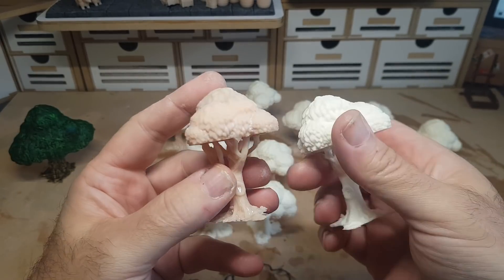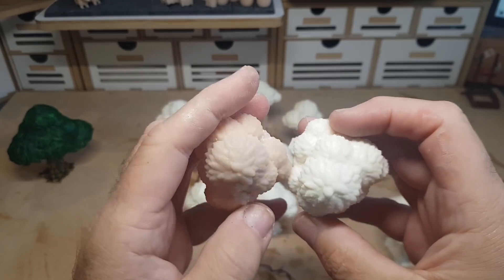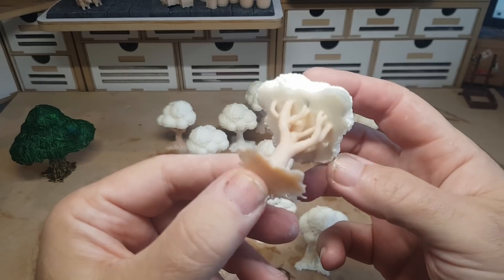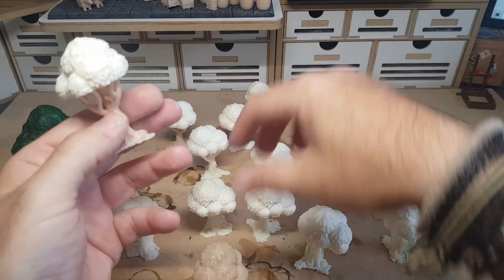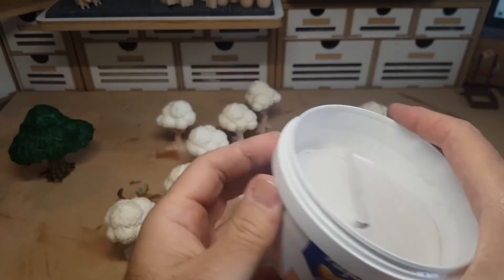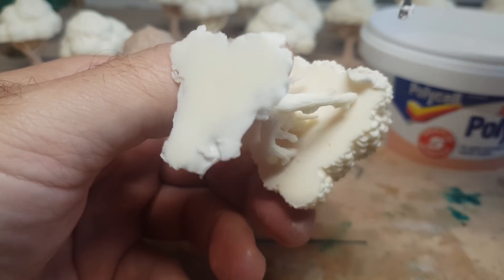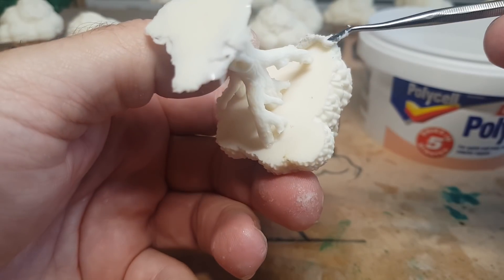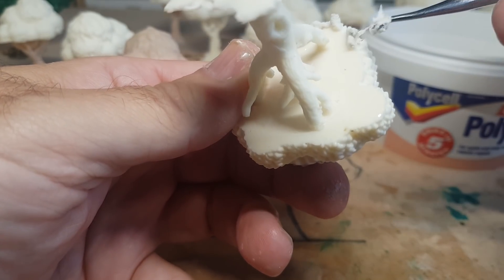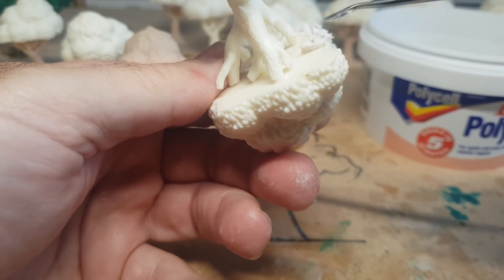Here's the original printed one next to a cast one — no real difference, the detail and definition are great. The undersides are completely flat, which I wasn't happy with given how the Thingiverse file prints. So I used poly filler — a fast-setting one, about five minutes — to add some texture to the bottom, getting rid of that flat edge. It doesn't have to be too neat as it's the underside of the tree bushes. The end result looks pretty cool.